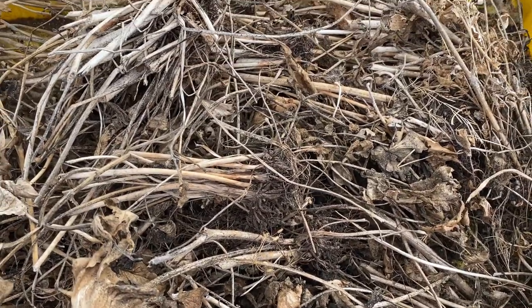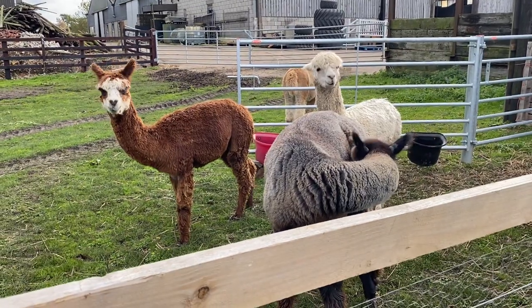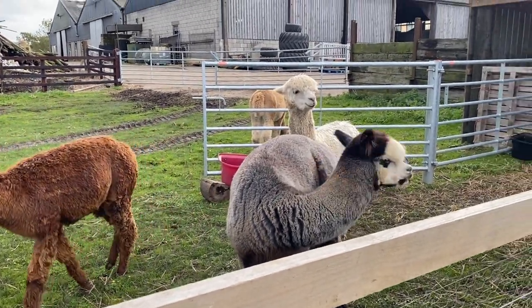If you're wondering how many alpacas are doing, here they are — they're getting a bit of a winter fleece now.